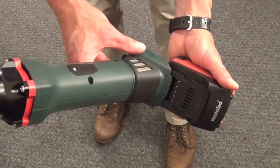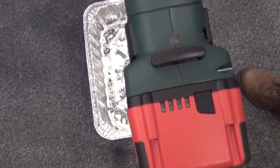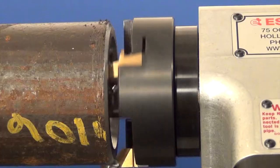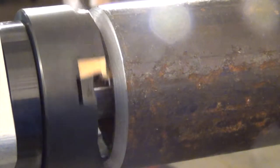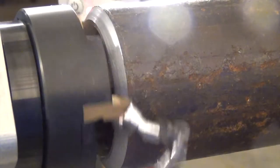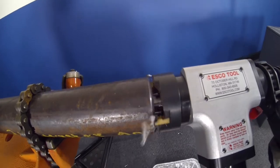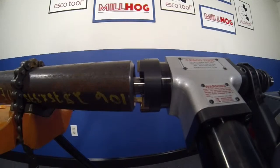Once the motor has been firmly attached, the battery can be connected and the tool can operate as an individual unit.